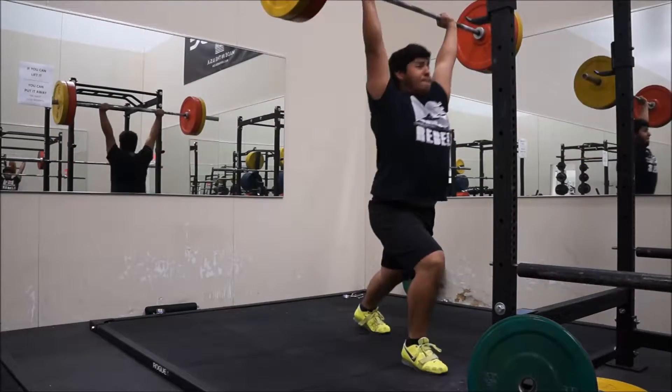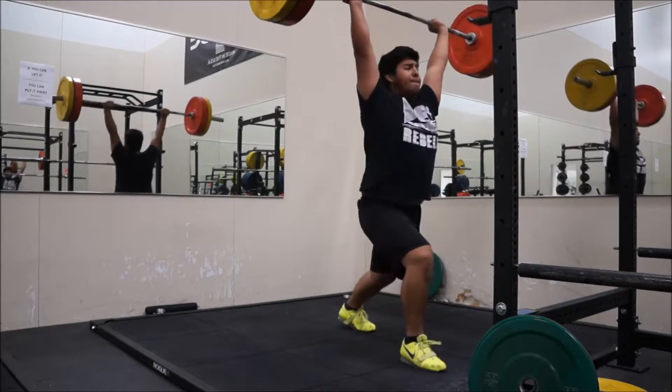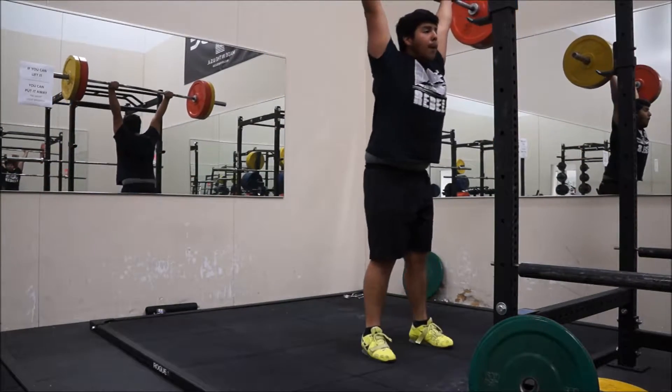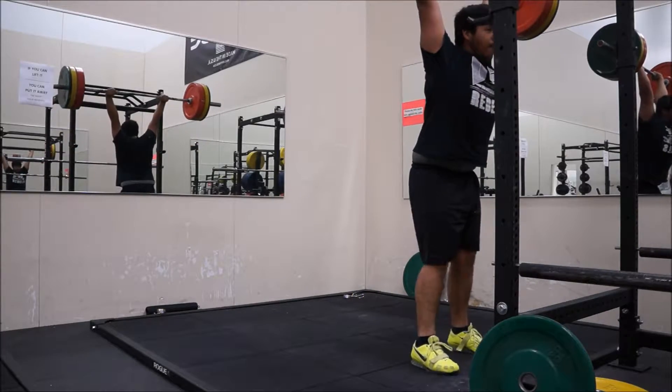For the last three singles at 185 — these were a bit difficult, pretty heavy. Then had to max out and hit 205, managed to get that.